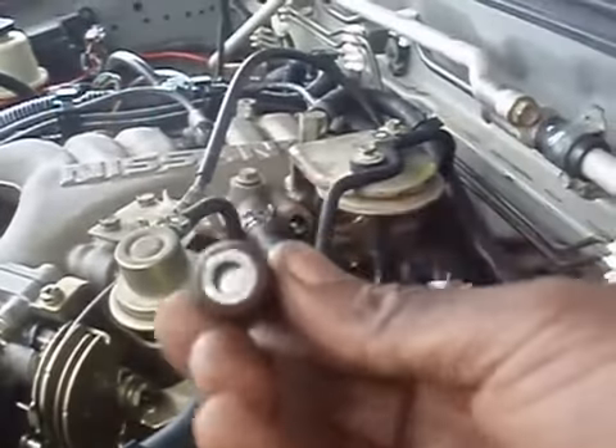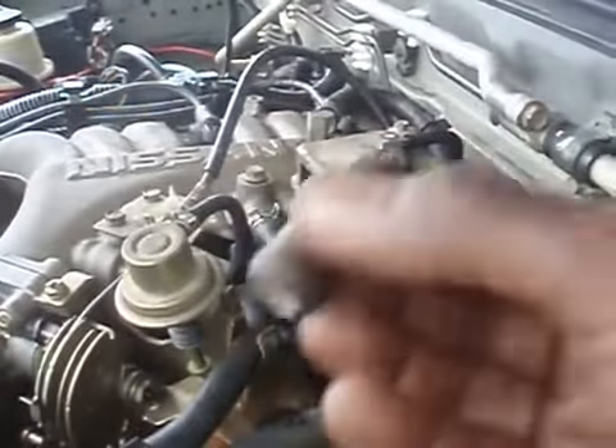Here's the new one. This one is clean inside, so the valve will move around much more freely.